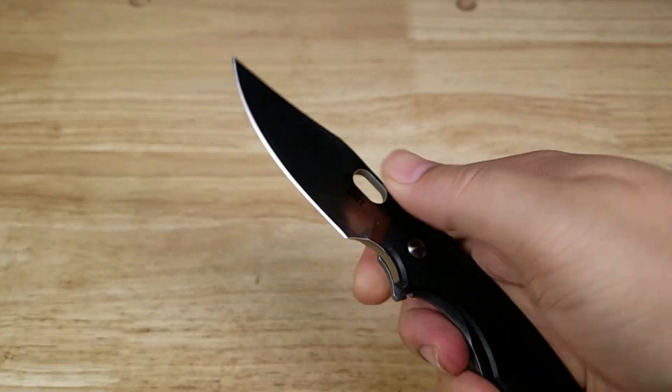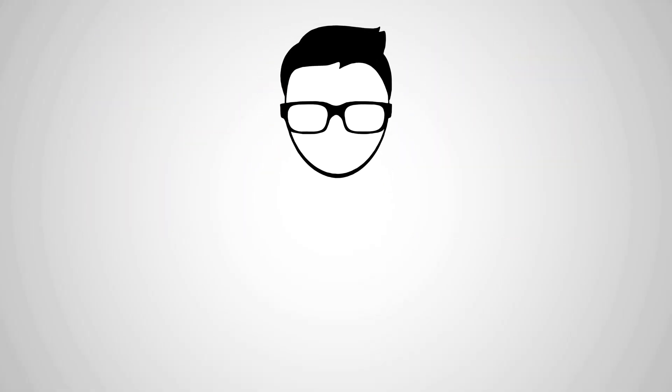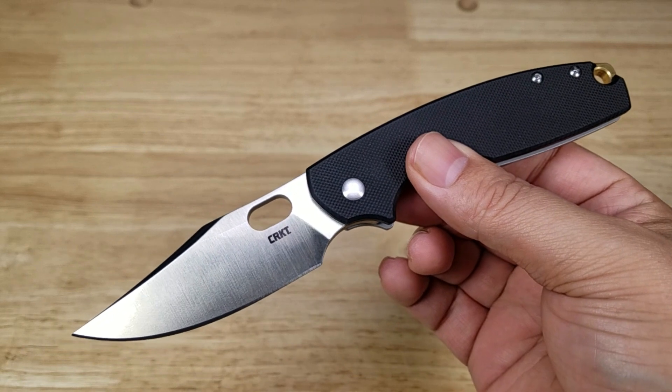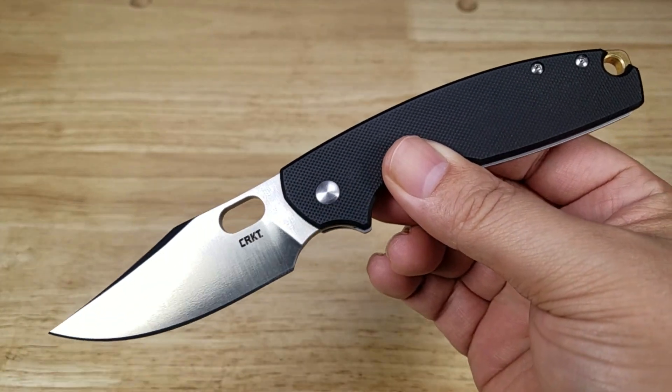This is the Pillar 4. Now the Pillar 4 is such a new model, the links aren't ready yet, but when it is, if you want to purchase one of these, make sure you check out that link in the description below.